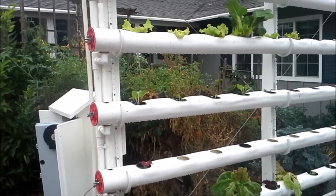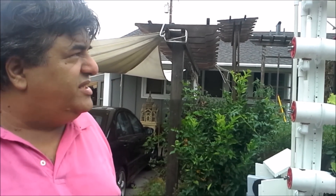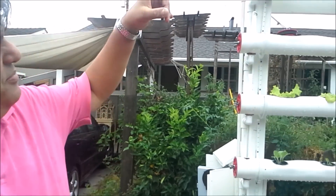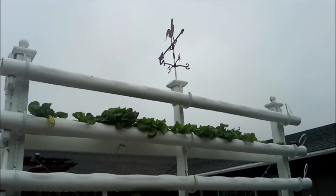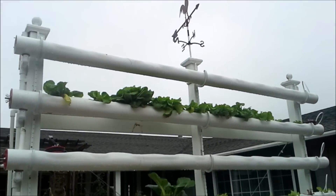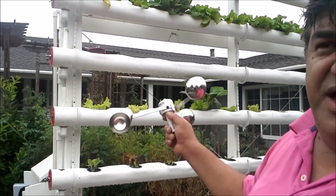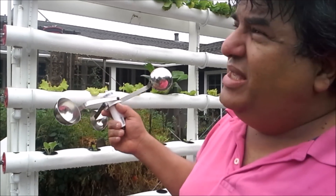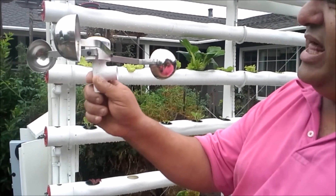In another video I'll talk about acidity and nutrients — what to put, what not to put, and all the experiments I did. For now this shows you the raw system. On top I tried to make it a little fancy and I decided to make it a weather station as well. In addition to a temperature sensor, I have a humidity sensor and a barometer to measure pressure.